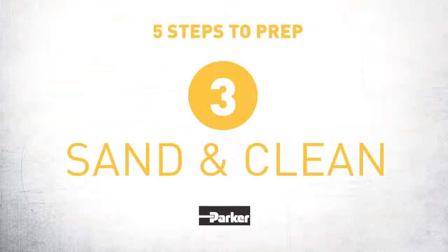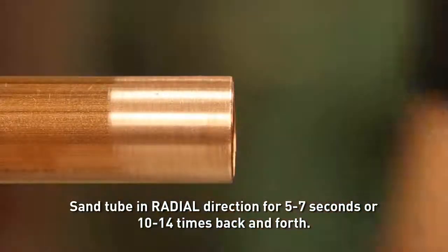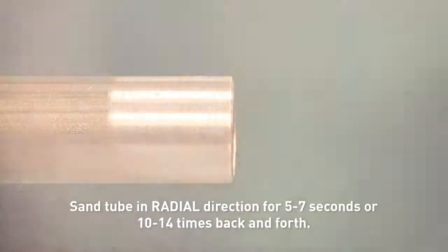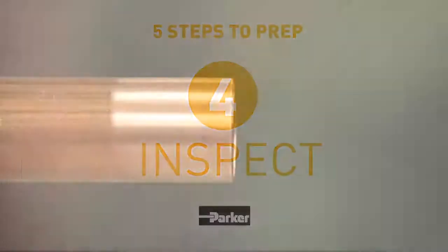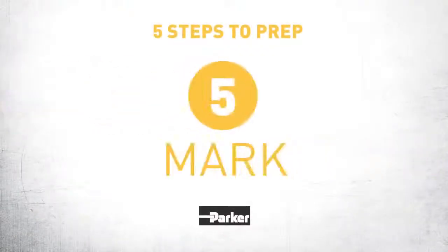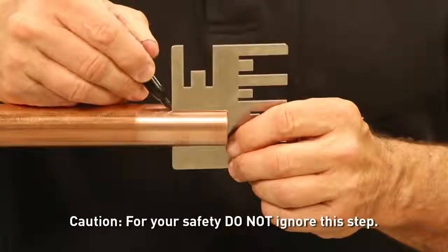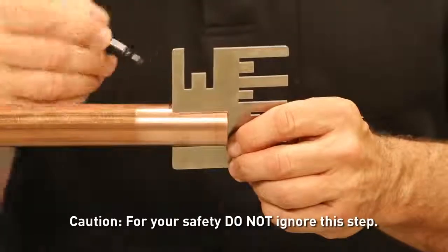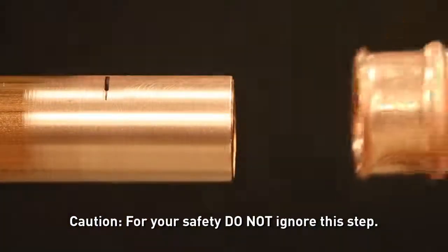Step 3: Sand and clean. Sand and clean using the provided abrasive pad to ensure a proper leak-free seal. Step 4: Inspect. Inspect for scratches, incise marks, or other tube defects. Step 5: Mark. Mark the copper tube with the proper insertion depth using the depth gauge provided. Then just push the fitting onto the tube to the mark.